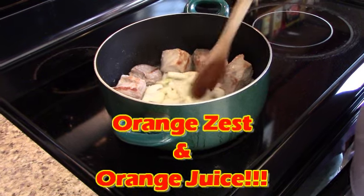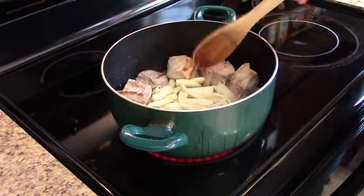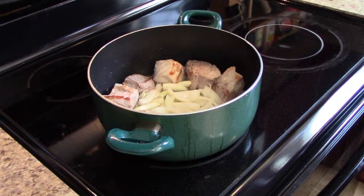Then we're going to reduce the heat down to medium-low and simmer it for an hour or two, just stirring it occasionally.